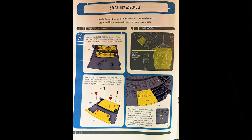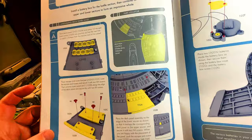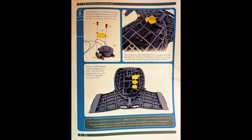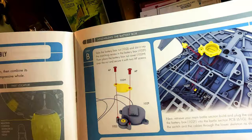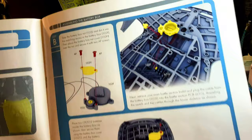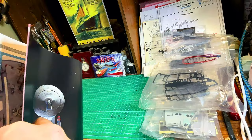Moving on to stage 102 assembly — the familiar edge of the primary hull. We put in the escape pods, and you can see the outer rim. As we've been doing, there's a false escape pod that covers the screw. Next is the battery box: take the battery box nut and slot it into the matching recess, then place the battery box nut cover over the nut and secure with two AP screws — the same as we did for the battle section. This is wired into the PCB board in the secondary hull.